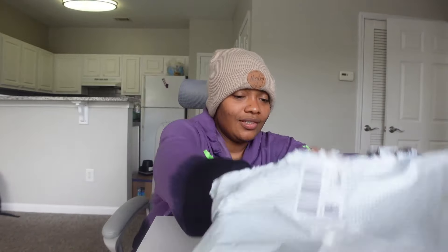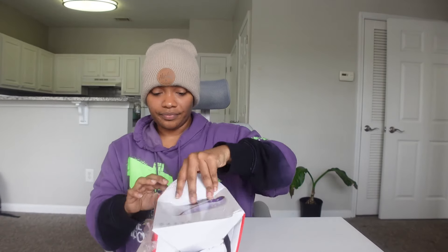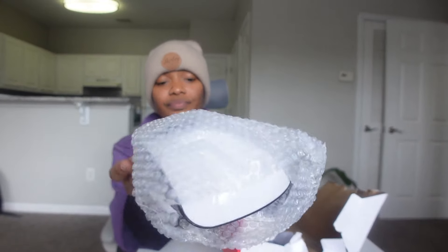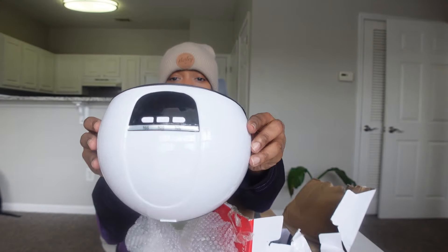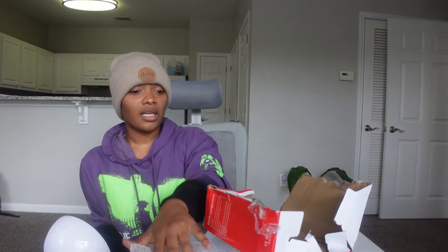This was a pretty good haul to be honest — I did not do bad. All right, last thing is the LED light set. This is because I will be doing my nails and I needed something to dry them, so I got this. This is the one I got right here. It did come with a cord. I'm gonna try all of this, see how it works, and then let you know.